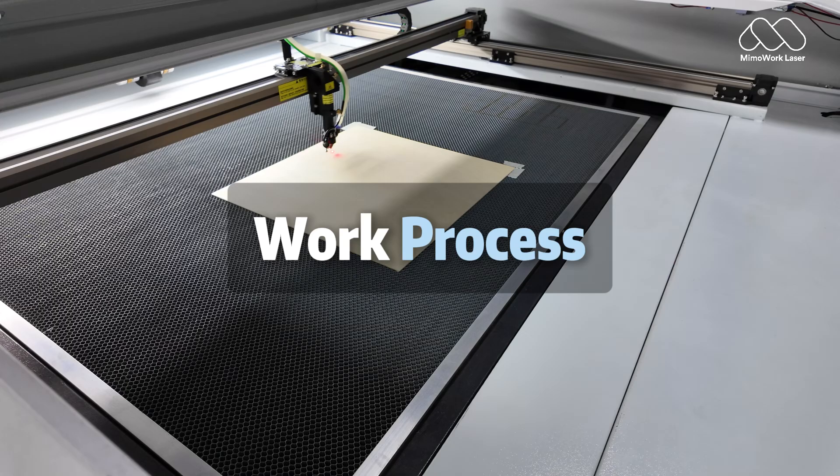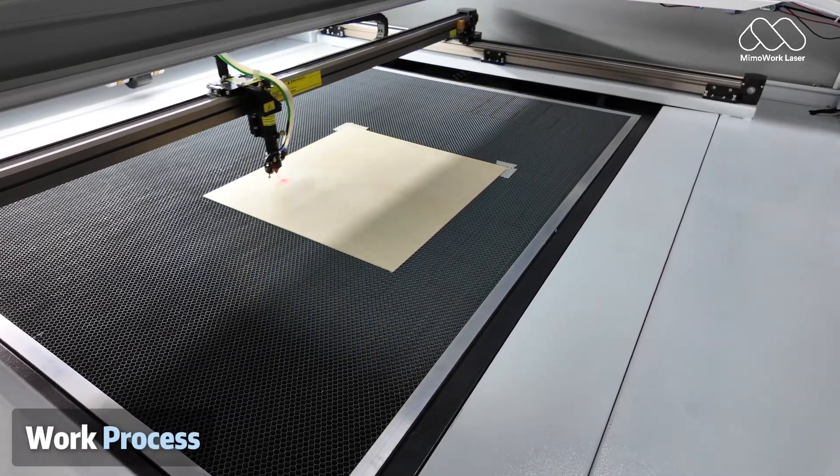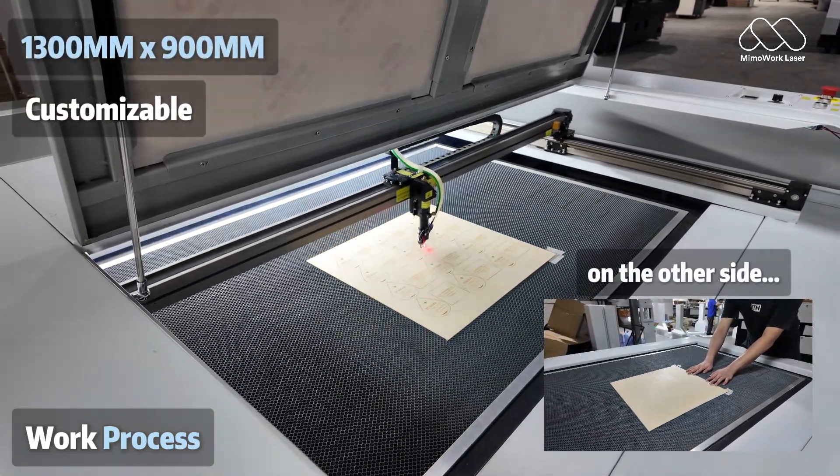Built for speed, designed for tough materials. Optimised for plywood, acrylic and other solid sheets, the shuttle table doubles your output without buying a second machine.